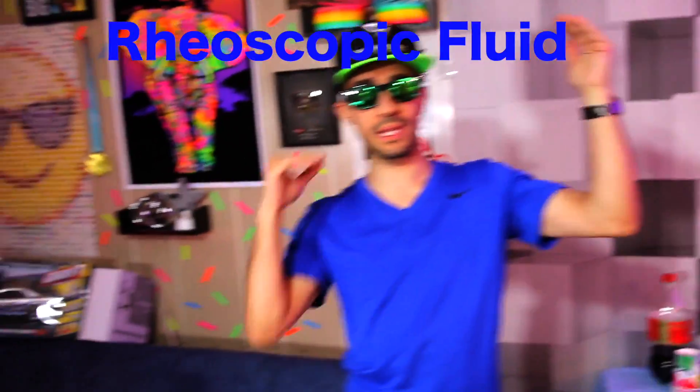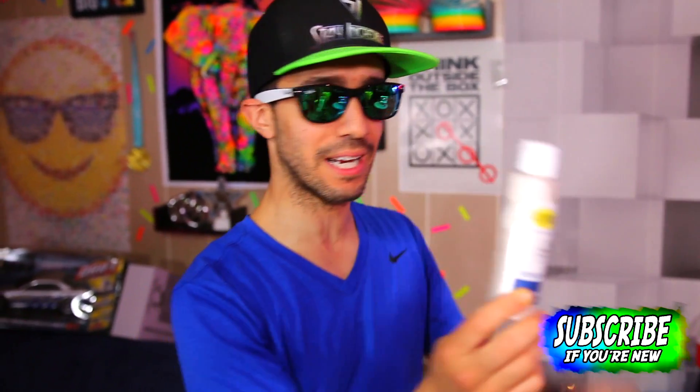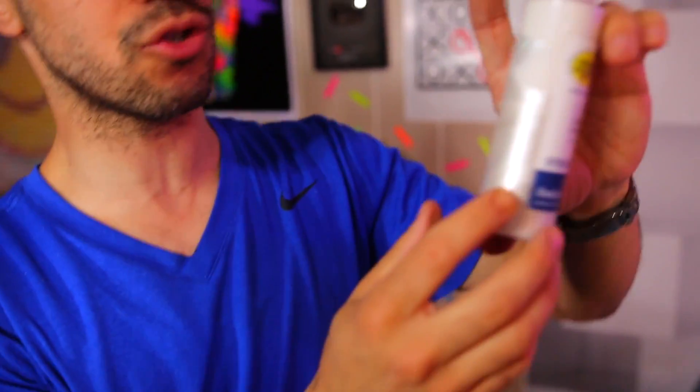Welcome back to Incredible Science! Today we're going to do something really cool called rheoscopic fluid. 'Rheo' means current and 'scopic' means you can see — so you can literally see the currents. This is a rheoscopic concentrate with tiny metal flakes or particles suspended in it, so it looks pearlized.